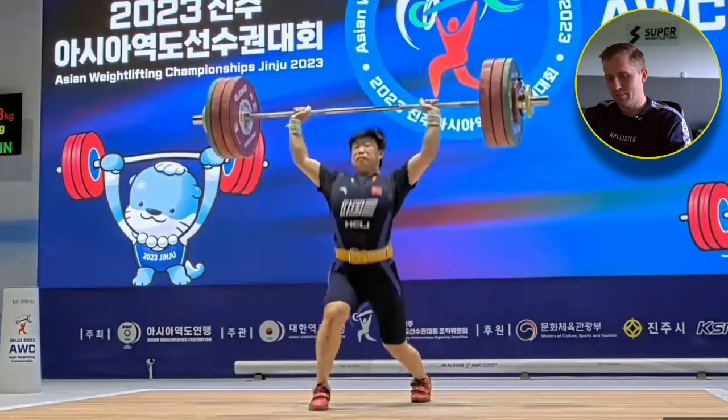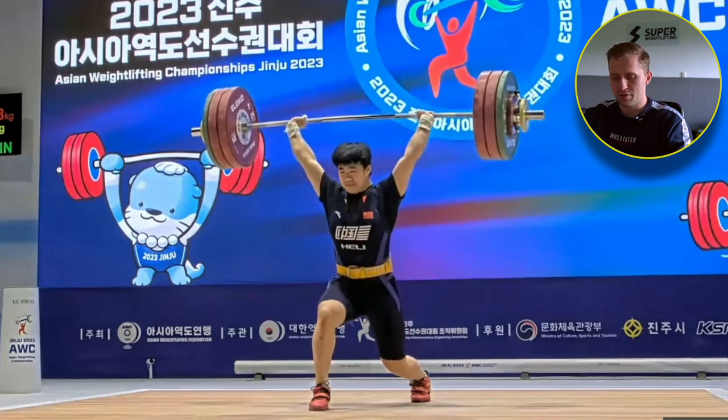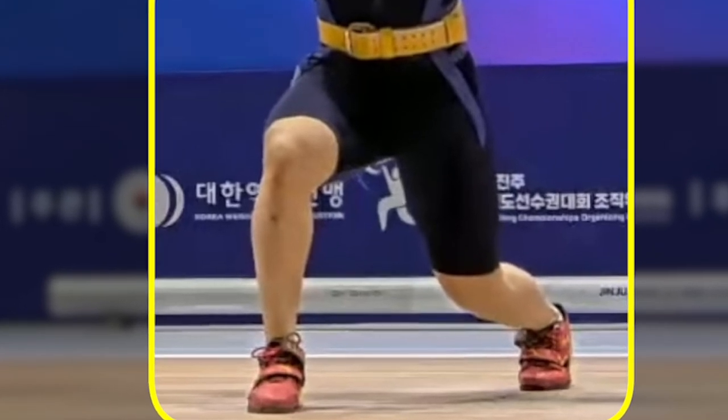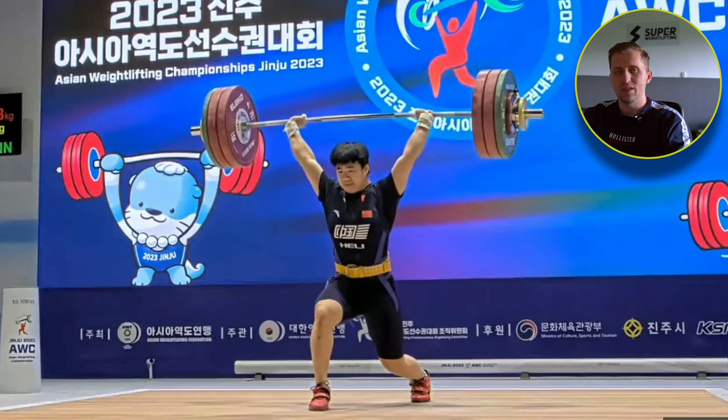Footwork is okay, a bit interesting — the back foot is touching first, after that the front leg. The front leg is placed a bit to the side and the knee is coming in a bit. But with this weight — 148kg, which is also a record — it's normal. It's obvious that some small mistakes will appear; it's impossible to be perfect and do everything exactly as written in the book.